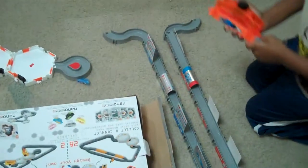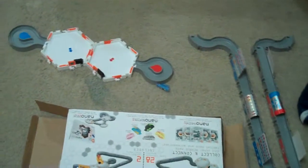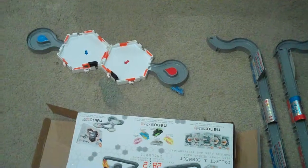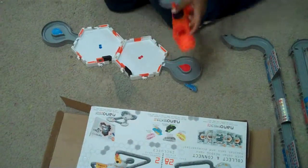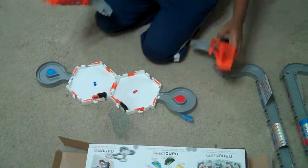Actually, I need this piece. I need this. I need this one.